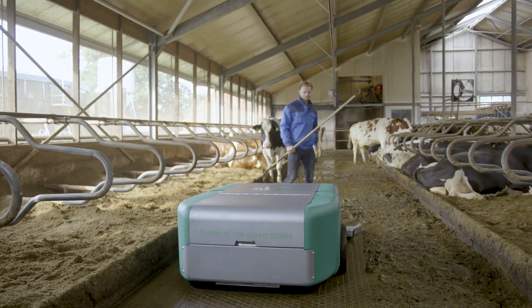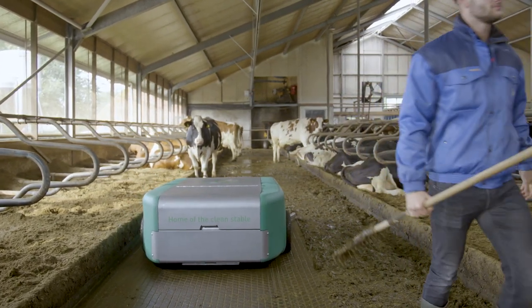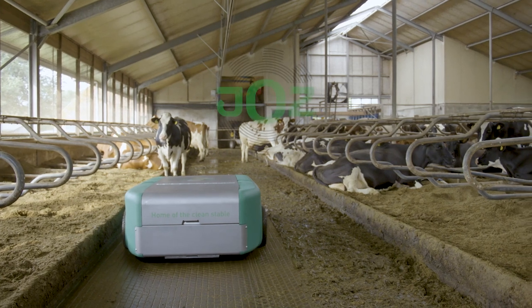The Barney. No more manure accumulation on your barn floor. Interested? Check out the website for more info. We'll see you next time.